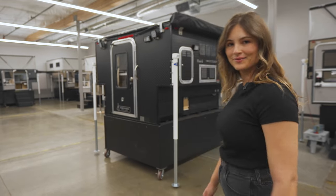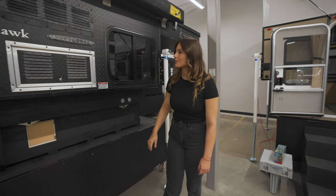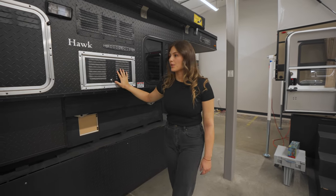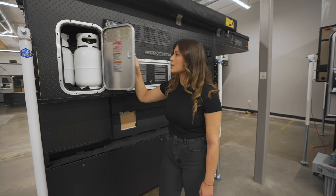We're going to do the exterior first, starting with the passenger side. The front dinette model comes with a window on both sides of the camper. Here we have the exhaust for the refrigerator, as well as storage for two two-and-a-half-gallon propane tanks.